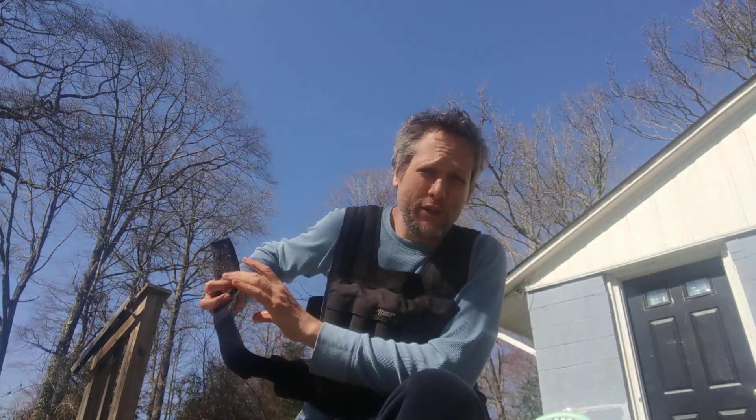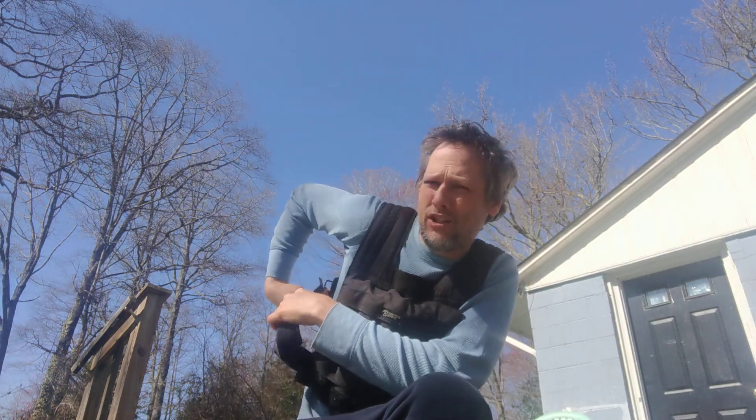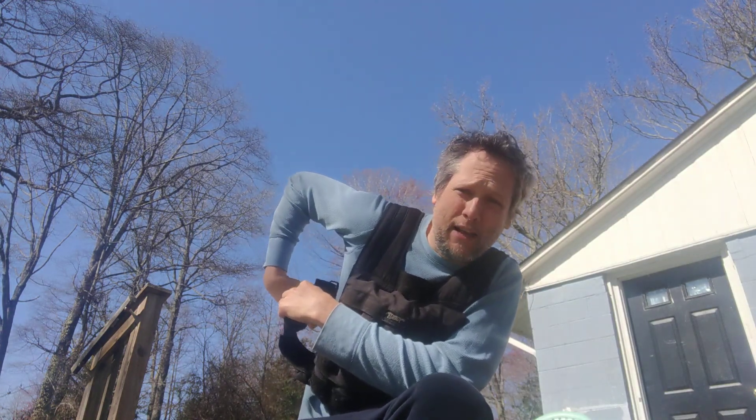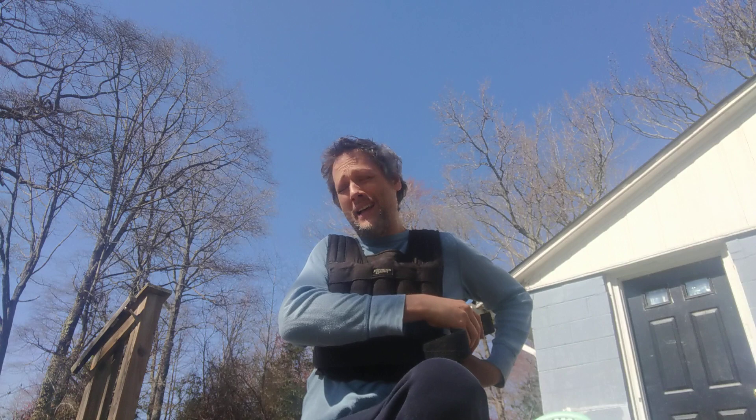We've got our bar right there — 42 pounds in the vest and 8 pounds in the bar, so it's nice to start working a bar in there, because eventually we're gonna add weights. It's also nice to get that vest all the way up to the max — we can't get any more weight on this vest.